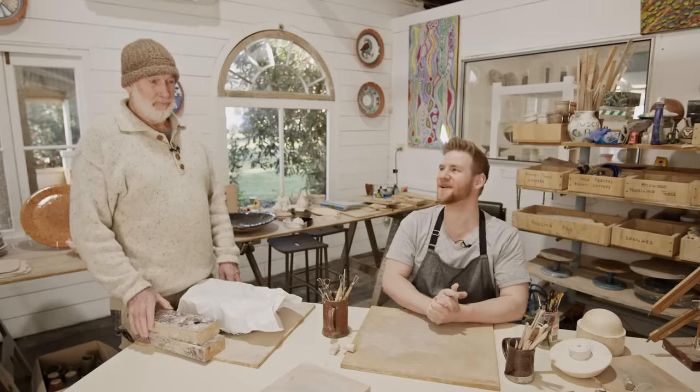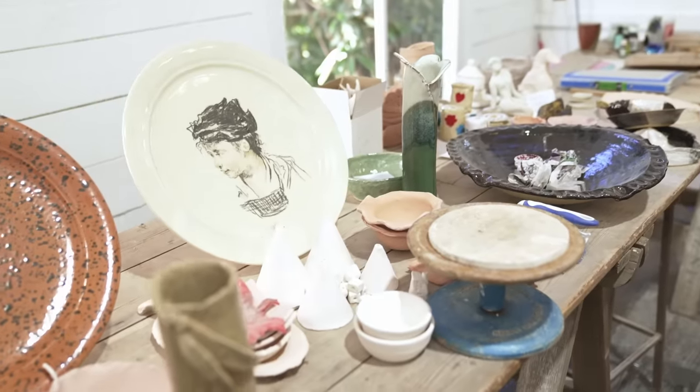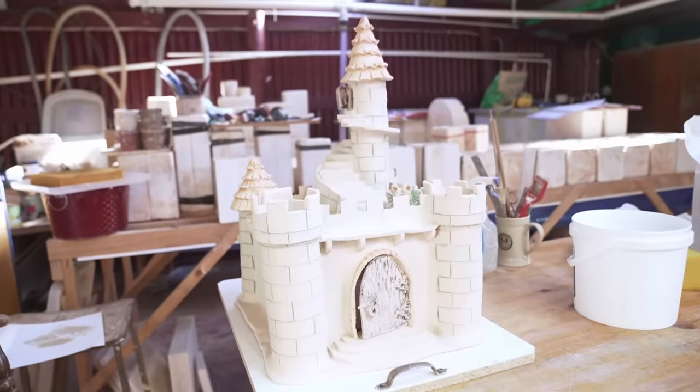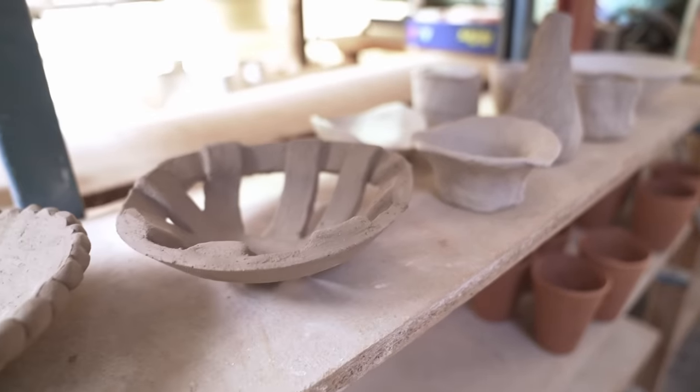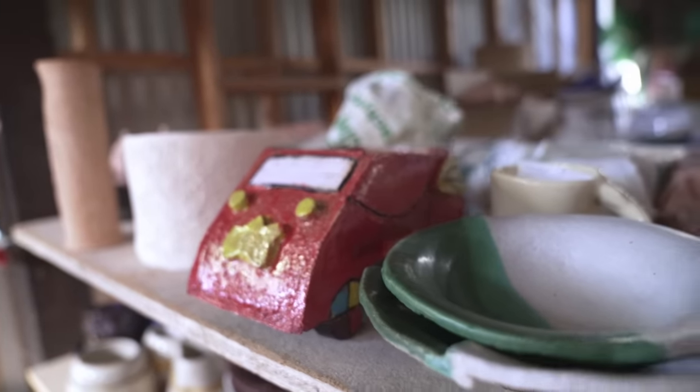G'day everyone, I'm in a pottery class. Thanks for having me, Peter. Peter from Peter McEwen Ceramics — a link to his website in the description. Anyone in the South Gippsland area who wants some pottery classes, come on over. I'm getting a bit of a solo treat today.